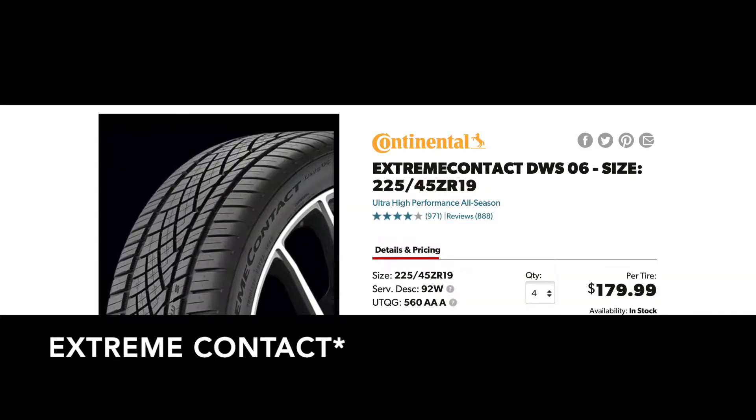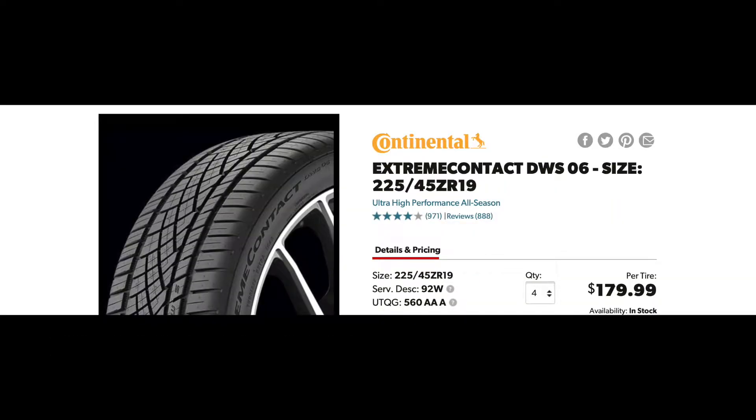What's up guys, today I'm going to be talking about my tires. I got the Continental ContiContact DWS 06 — I got two of them for my front wheels.